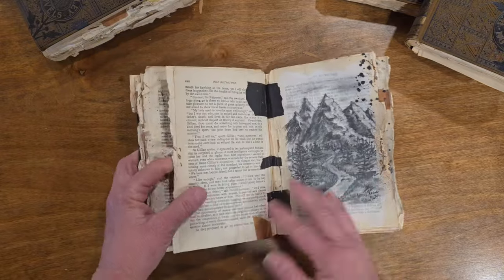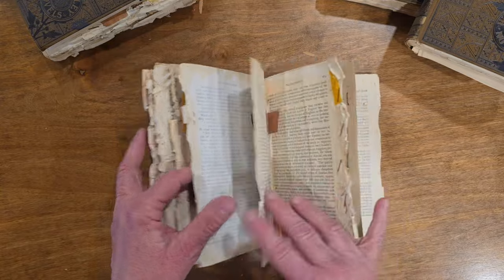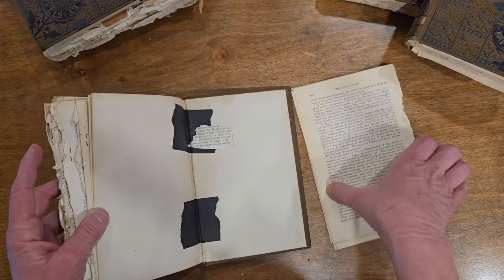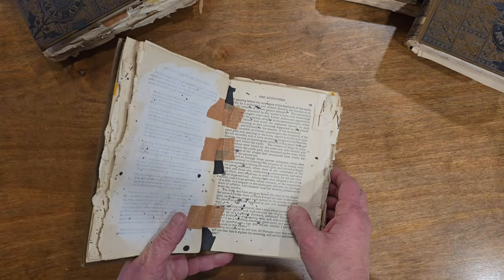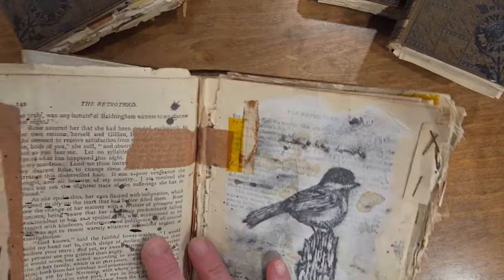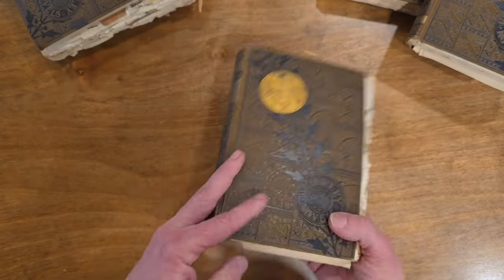I don't even know if I'm going to be able to figure out this new phone and how to reorient the picture. I hate when I get a new phone — new technology drives me crazy. Here's the paper in the back of that one, and again, that one's called the Betrothed.